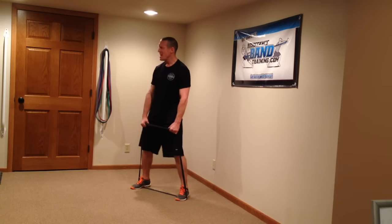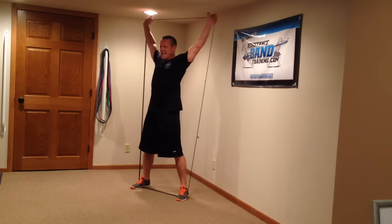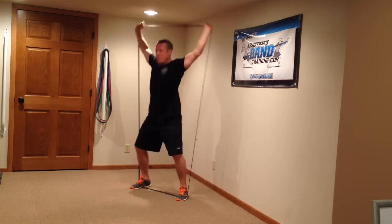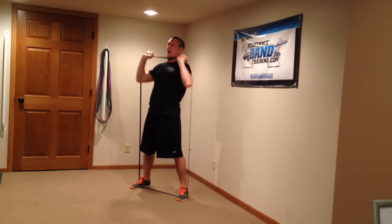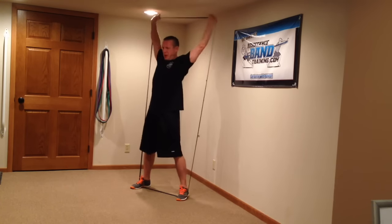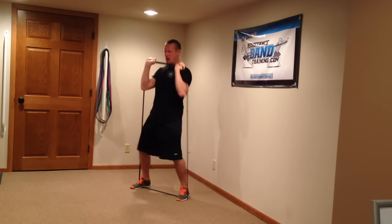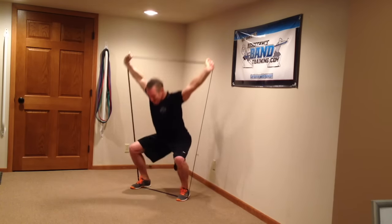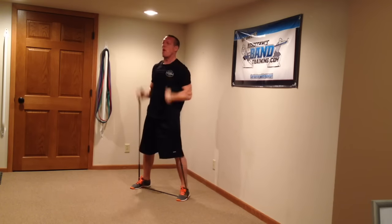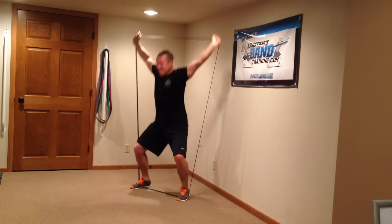Up we go. It's a curl, it's a press, and it's an overhead squat — back down. Curl, press, overhead squat — back down. Curl, press, overhead squat — there's three. Curl, press — lock it out. There's four. One more rep. Rest. Whatever you've got left of the one minute, you're now resting.